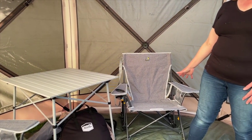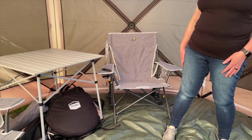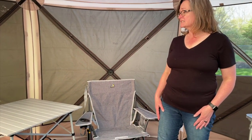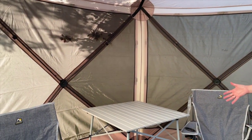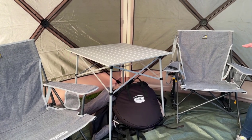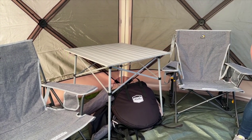We also have our kickback rockers from REI. I wanted a rocking chair, and the cool thing about these is they have shocks that do the rocking, so they're built to last. Frank liked it so much he got one too. And then there's the Coleman table sitting right over here — we got that at Walmart. Check Walmart out, because you can get some pretty cool things.